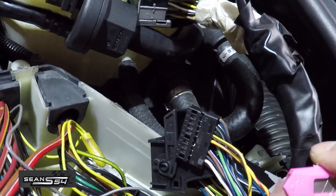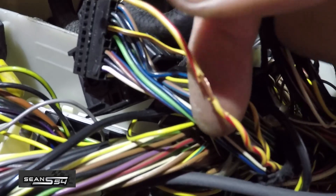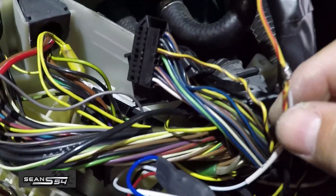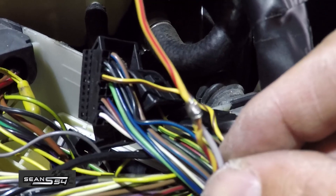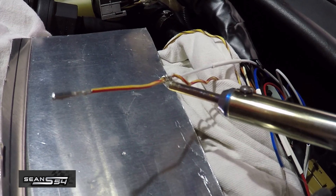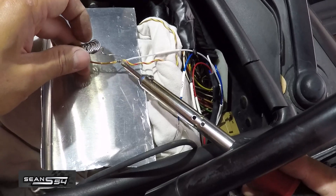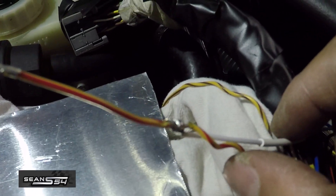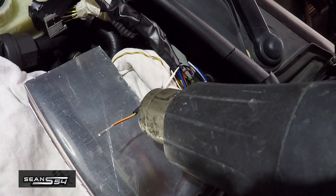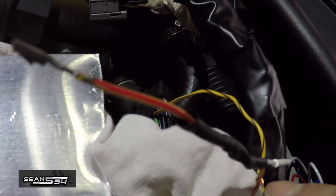I'm going to skin these wires — gently skinning them. You want to make sure that you don't cut the wires in half; you can see the exposed metal right there. We're going to get the white CAN positive wire wrapped around the yellow and red wire. Now I'm going to put a little bit of solder on that just to make sure the connection is good. Heat up the wires first before you lay the solder. The white CAN positive wire to the red and yellow ECU wire is done, and then I'm going to put heat shield wrapping on it.